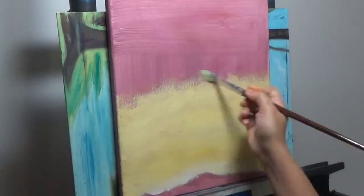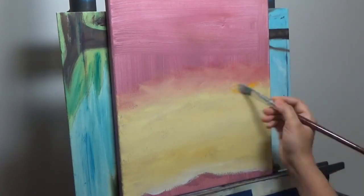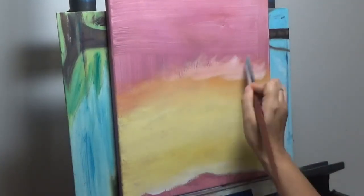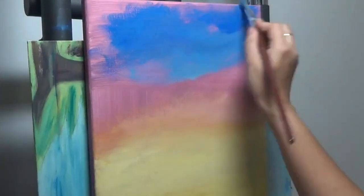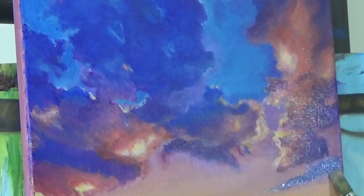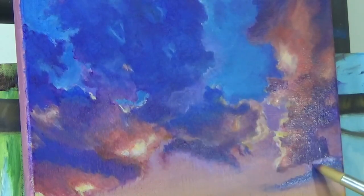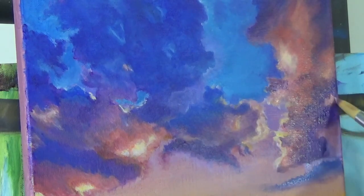Hi everyone, this is Shaanthi signing in with another episode of Shaanthi Finance. Earth Day is just around the corner, so just like the last couple of years I've got to do another Earth Day painting. This tutorial is all about that Earth Day painting. I have linked all my previous Earth Day paintings in the video description below.